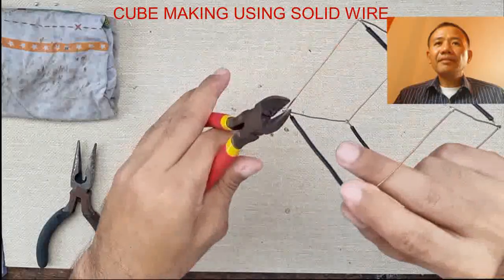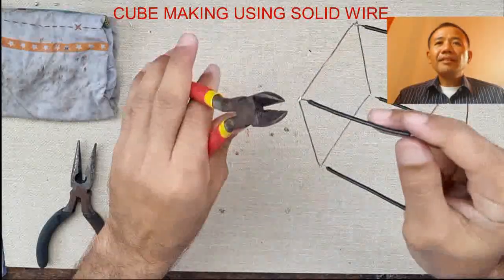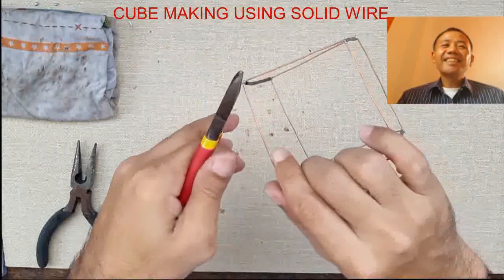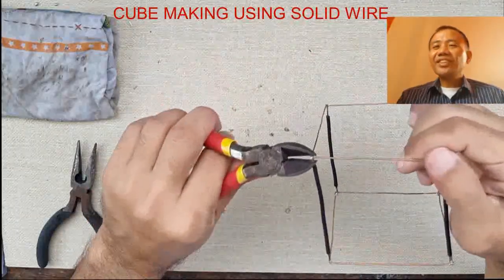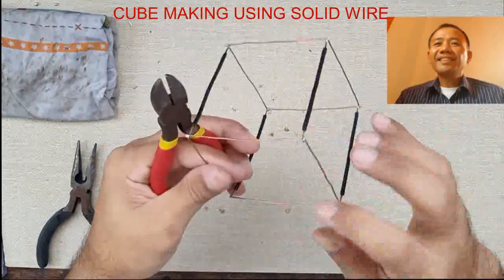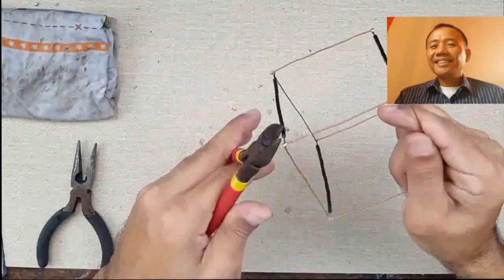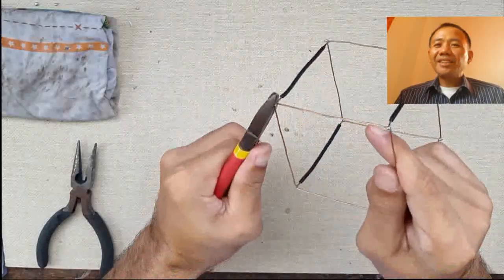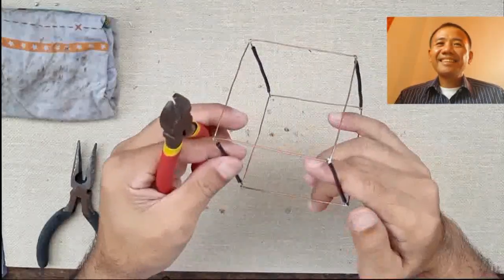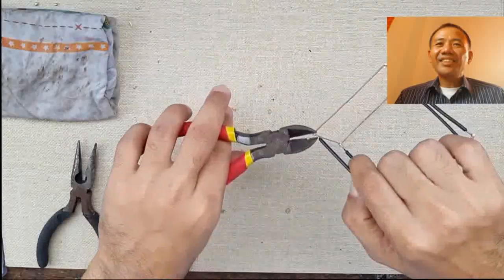And then you're done. Congratulations to all of you. There is your cube.